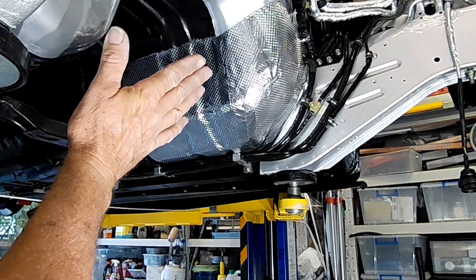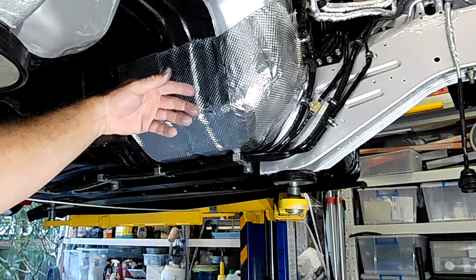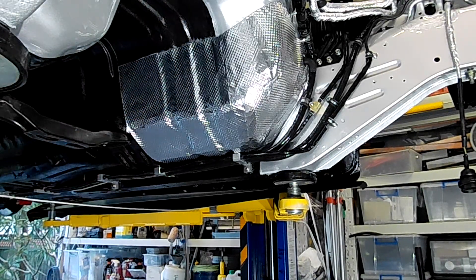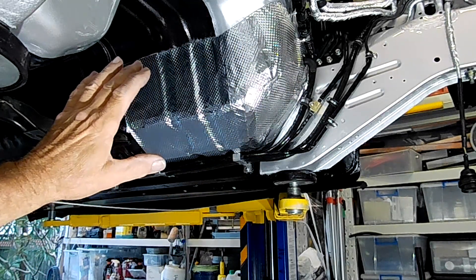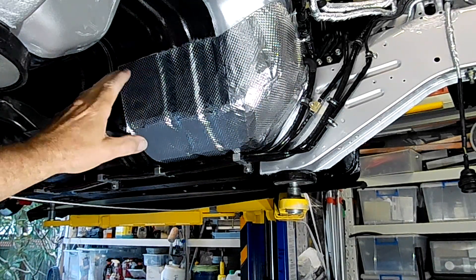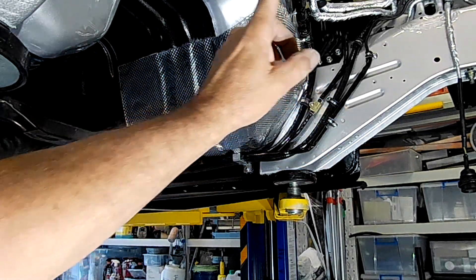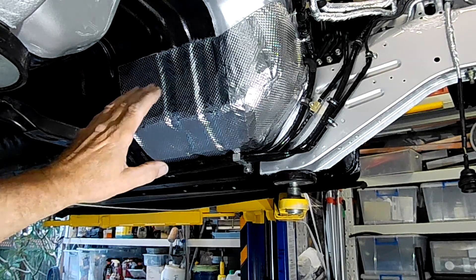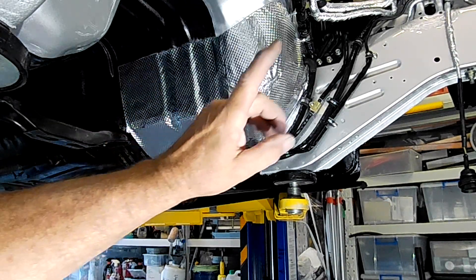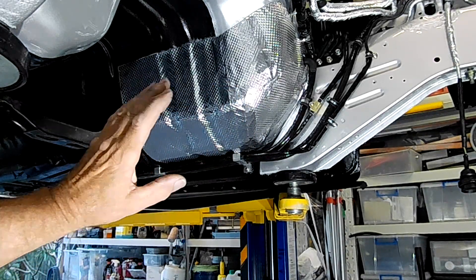I'm also going to wrap this heat shielding up and over the transmission tunnel inside, just in this front section — it'll stop a lot of heat getting into the cab and also works as great noise insulation because of the backing on this stuff. I can't do the outer edge yet because I don't know where it is at this time, but I can slip the other heat shields back on and it'll start to really look like something.